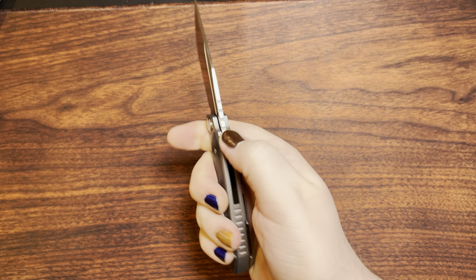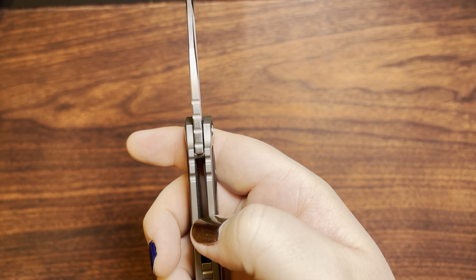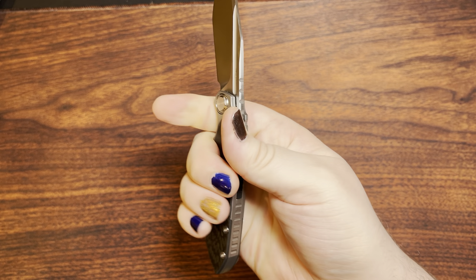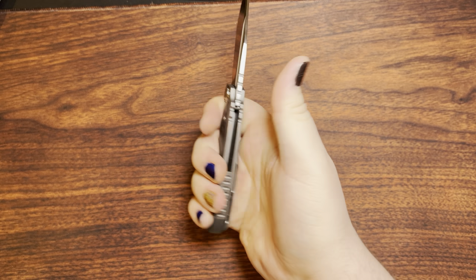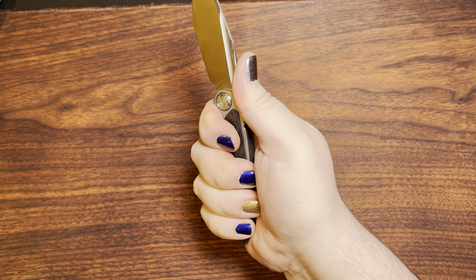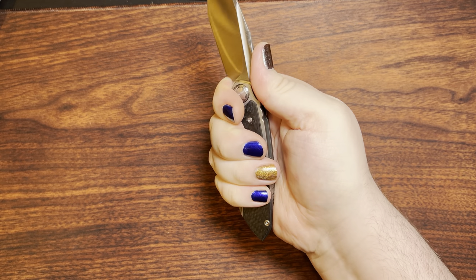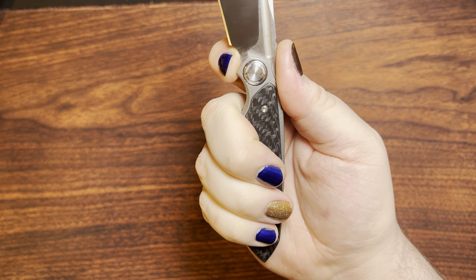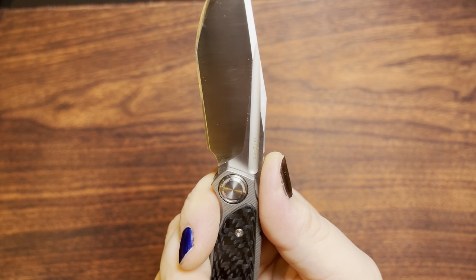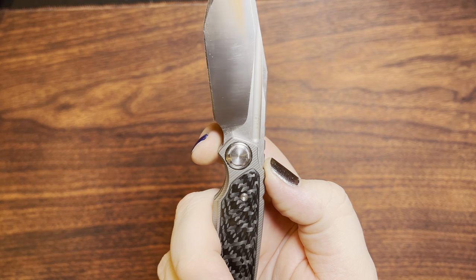I do like this thing quite a bit. But we have some — wow, these are much wider apart than I would consider to be jimping. This is pretty much some crenellations of some sort there, but yeah, works out all right. That clip works out all right. It doesn't really feel like it's getting in the way of me gripping this knife in any particular way. This thing at the front here — maybe if you have some itty-bitty fingers you could use that as a finger choil. I basically consider it to be a large sharpening choil.